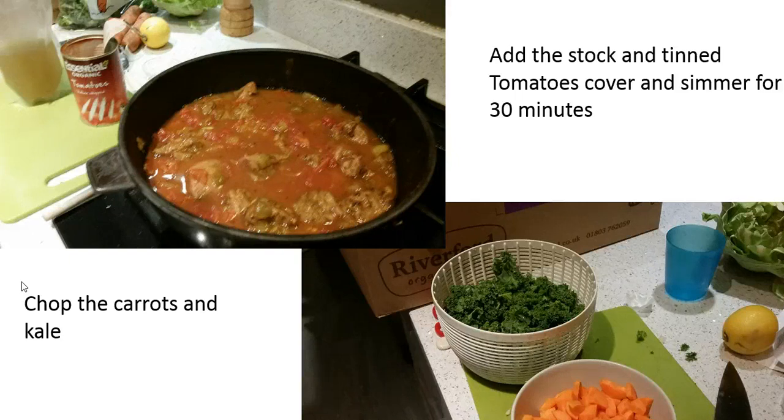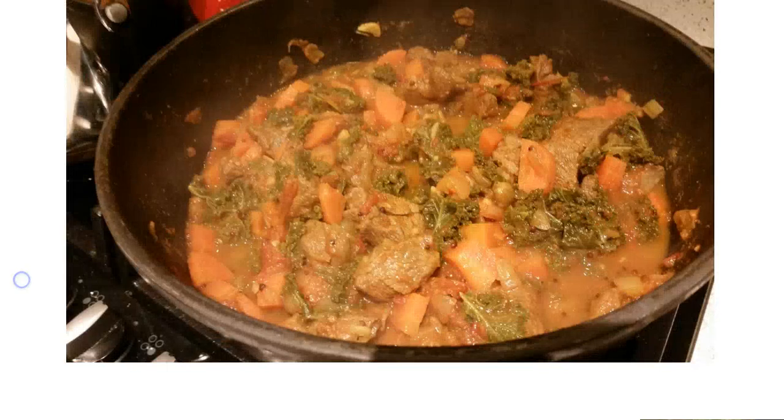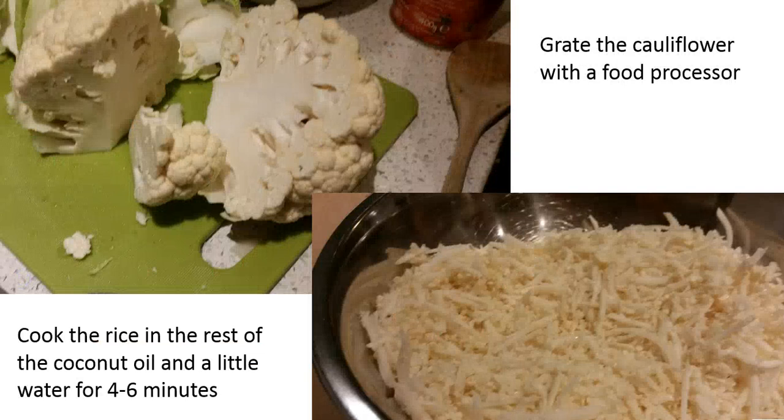While that was happening, we chopped the carrots and the kale. After 30 minutes, we added the carrots and kale to the curry, which added great texture, and cooked for a further 15 minutes — which was pretty much the curry done.